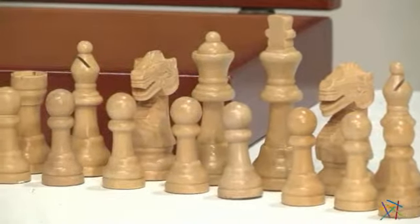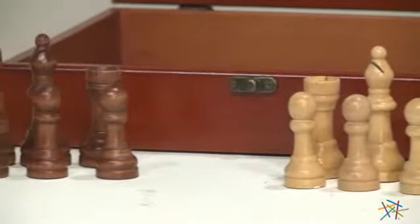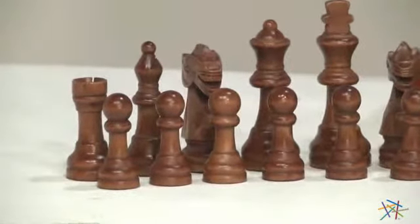Each piece is intricately carved and hand polished. They all feature either a light or dark natural shisham finish, and they're weighted for excellent feel and control — great for when you're checkmating your opponent.